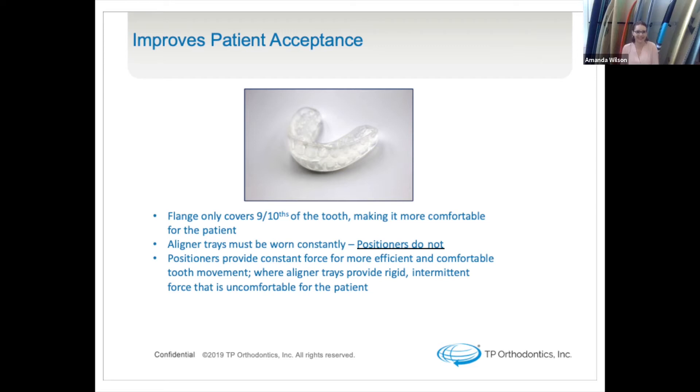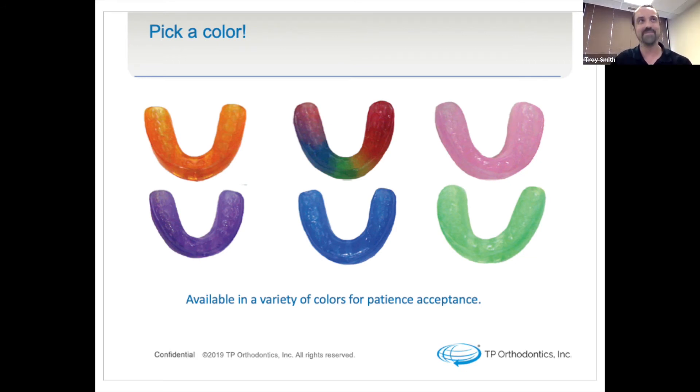It really becomes a no-brainer — rather than giving an adolescent multiple things to wear throughout their treatment, give them one that addresses multiple facets of orthodontic care and general hygienic care at the same time. The express positioner comes in fun colors, and kids love that. You don't even need to wear it to school — you only need to wear it nighttime, when home gaming, watching TV, or in the car. It's really easy to find four hours during the day. And if they're grinders or bruxers, they'll go even faster because they're moving the teeth and stimulating the gingiva even more quickly.